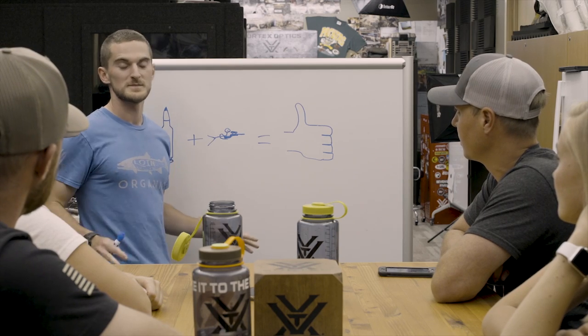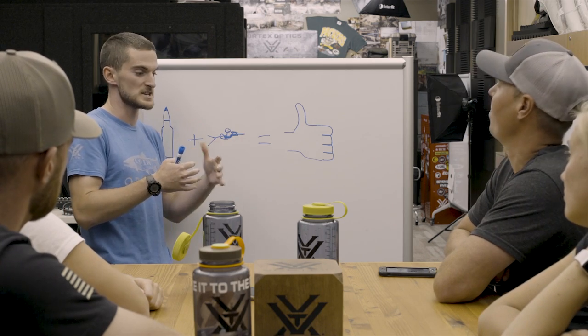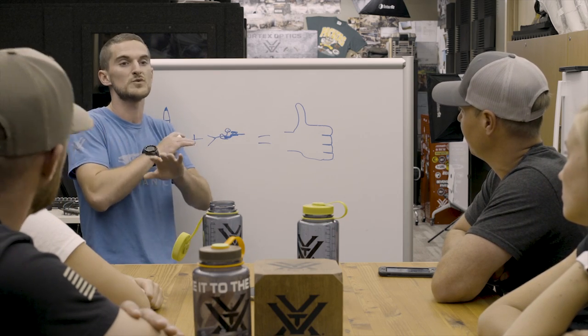Alright everybody, awesome news. Podcasts have been going really well. People are really enjoying the episodes about reloading and long-range shooting. So we're going to combine those two topics into a series of podcasts and take people on an adventure — two complete reloading noobs — throwing them in the full process, start to finish, documenting that, and ultimately throwing them to the wolves at the Vortex Extreme long-range shooting match with those reloads.